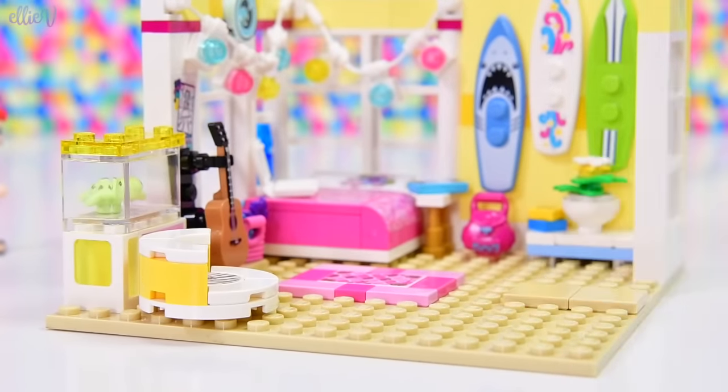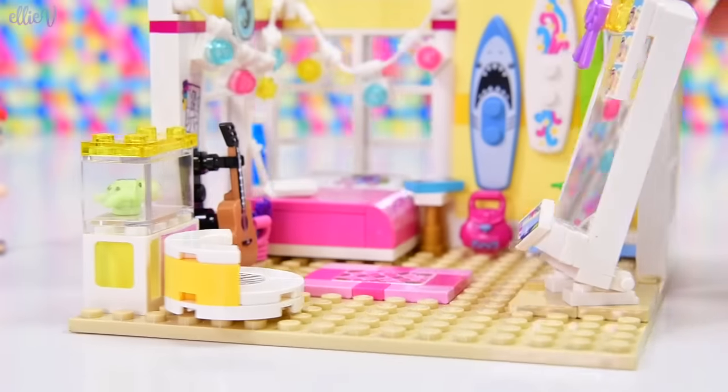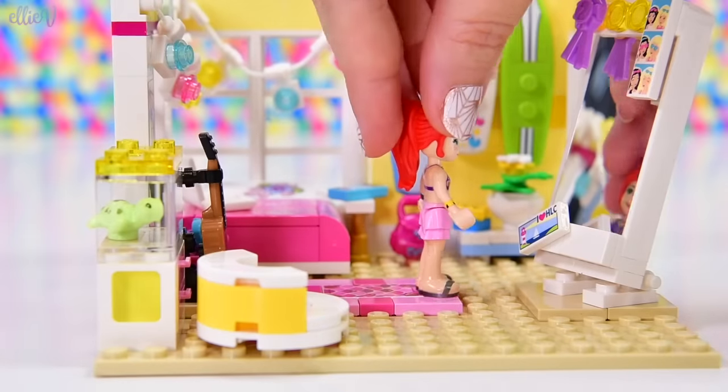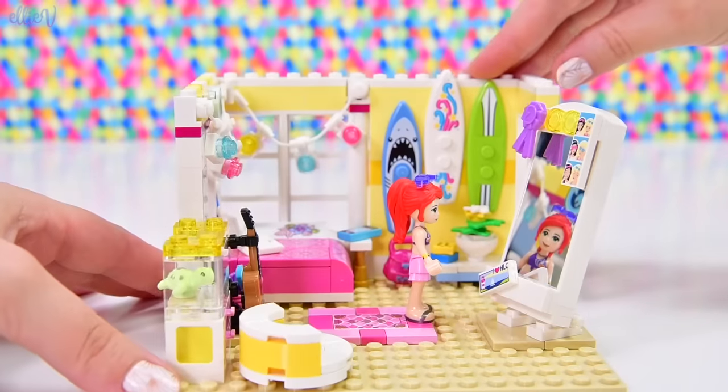And this is for a teen's bedroom, so the bigger the mirror the better. We're going to put it over here on this nice smooth spot with the jumper stud. Because it's on the jumper stud, it means we can take it on and off, and we can also swivel it around to angle it whichever way Mia would like it to be. All right.